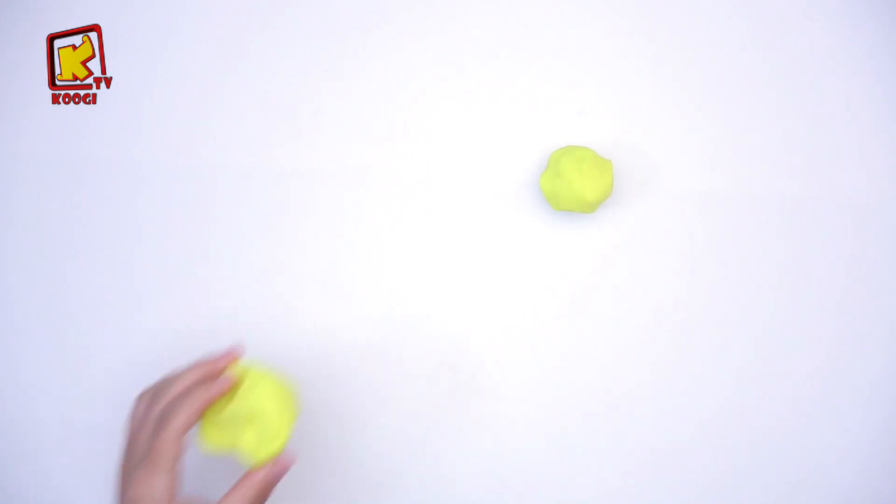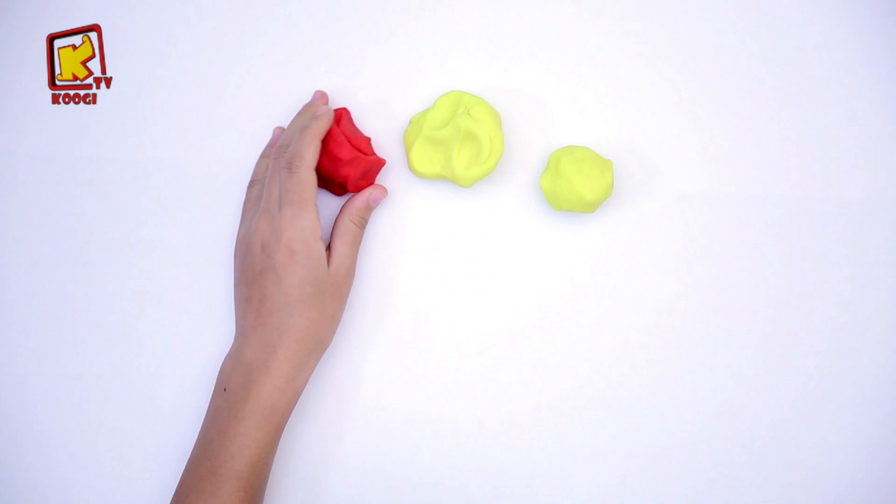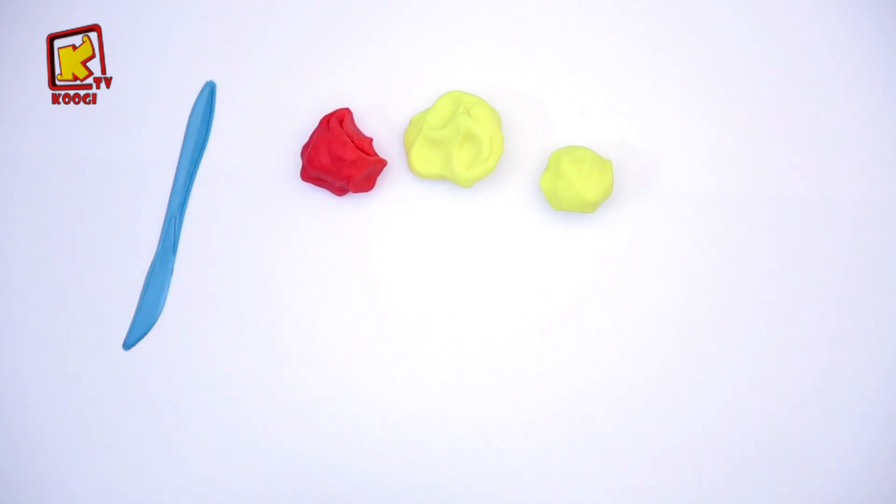On a besoin d'argile jaune et aussi une autre argile jaune, une argile rouge et un couteau en plastique.